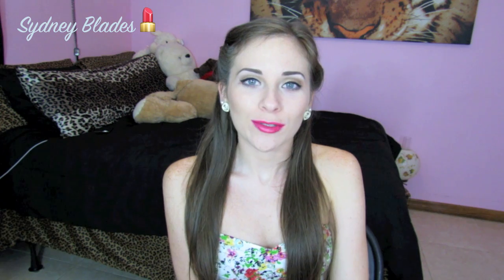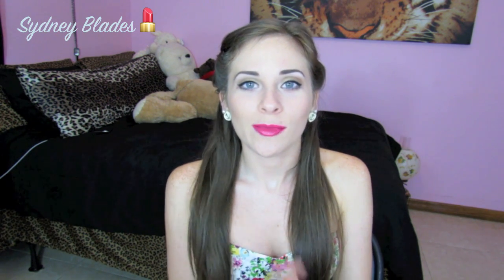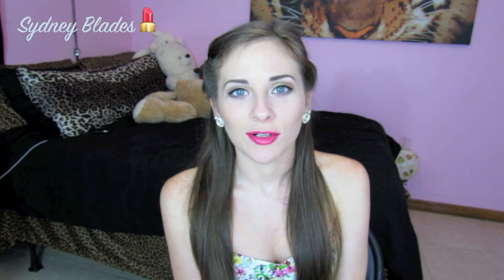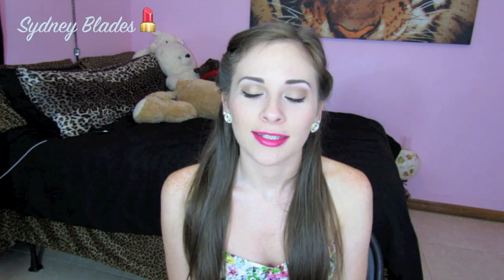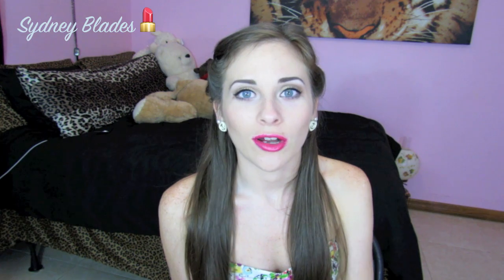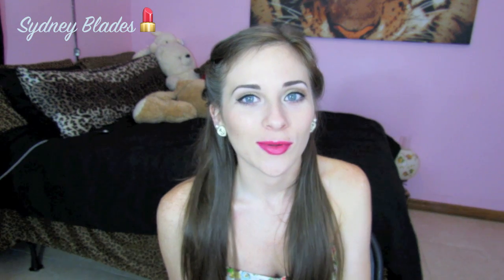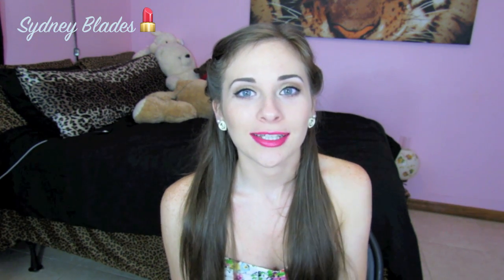Hey everyone, today I'm making a video on simple eyes and dramatic lips. Before I get started, I wanted to thank all of you — my old subscribers, my newest subscribers — thank you so much for subscribing to my channel. I really appreciate it. If you guys have any ideas or suggestions on what you'd like to see more of, please let me know. Thank you so much for subscribing, I hope you guys keep watching. Bye guys, love y'all!